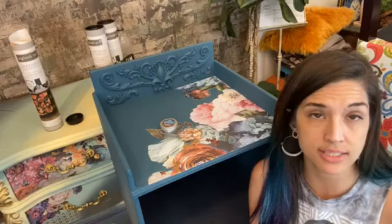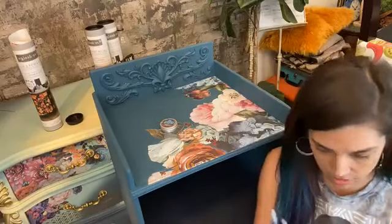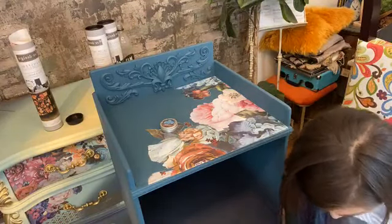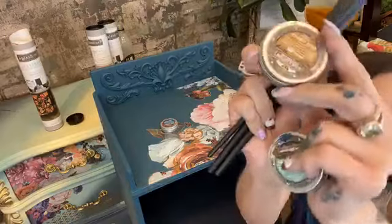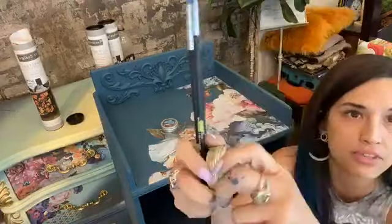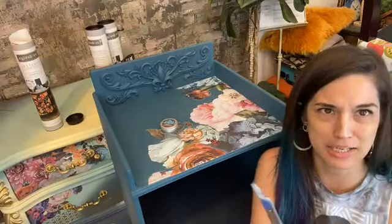If you're trying to apply a transfer over oil-based gilding waxes, I would wait at least 24 to 48 hours depending on how thick you've applied your wax. Water-based — just whenever it's dry to the touch, maybe a couple of hours. Alright, Vintage Gold — I'm thinking I'm definitely going to do some Vintage Gold. So Peacock, Vintage Gold, and I need one other color. You can't tell I like the Vintage Gold, can you? I think it's time for a new Vintage Gold!